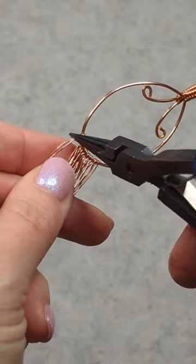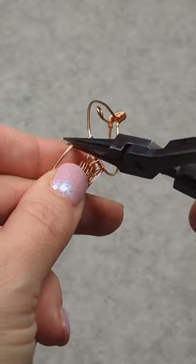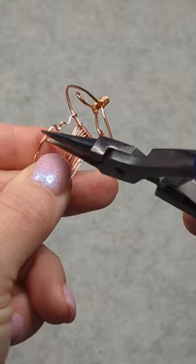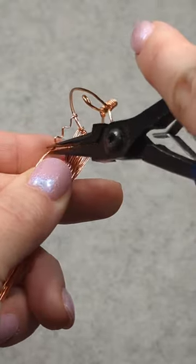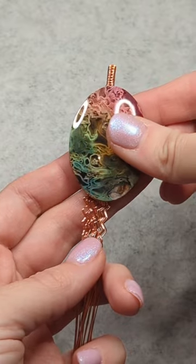Hi everyone, this is Oksana. I'm just continuing the tree pendant that I started in my previous videos. I am bending the roots and I like to just use my pliers and go back and forth to make all of these bends.